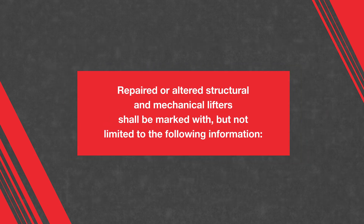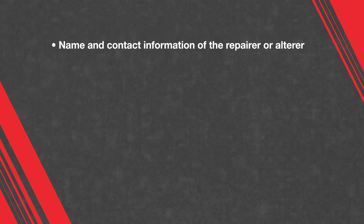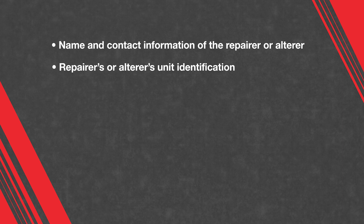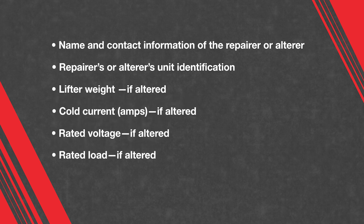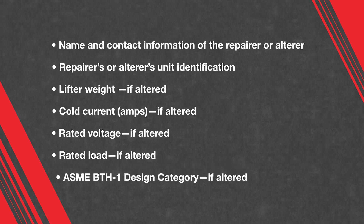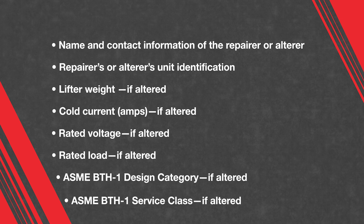Repaired or altered structures and mechanical lifters shall be provided with identification displaying, but not limited to: name and contact information of the repairer or alterer, repairer's or alterer's unit identification, lifter weight if altered, cold current if altered, rated voltage if altered, rated load if altered, ASME BTH-1 design category if altered, and ASME BTH-1 service class if altered.